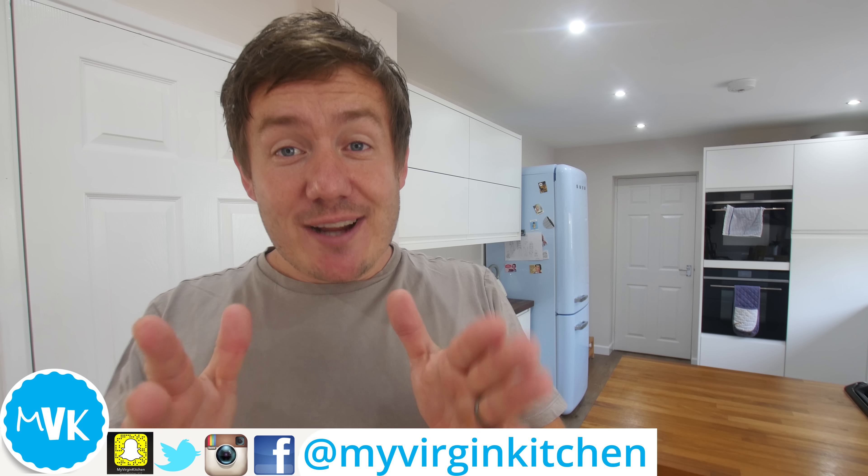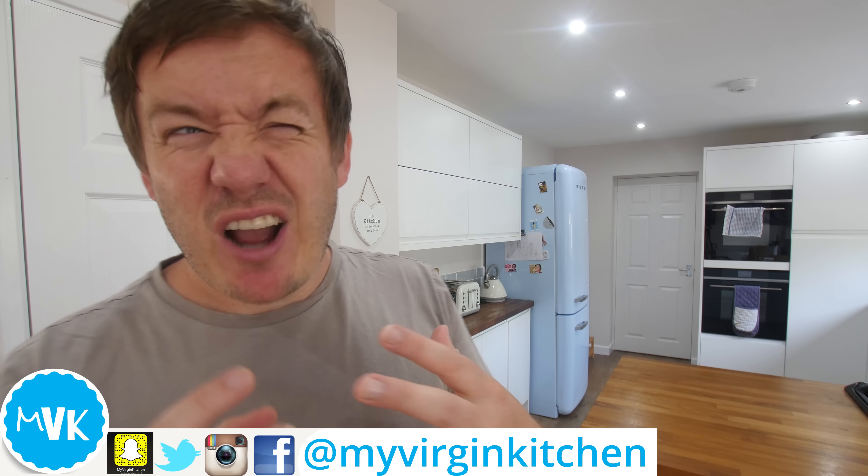I get lots of crazy ideas sometimes and this one I was like, I don't think this is gonna work. In fact, it's in the fridge right now. I'm gonna do the reveal now and then I'll show you how I made it if it works, all right?